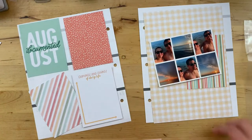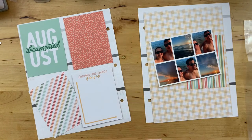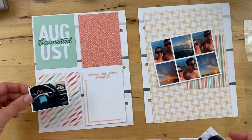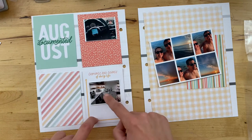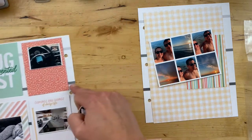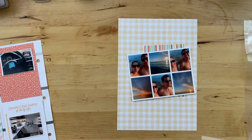Hey there, it's Natasha, and I am here today with a Coco Daisy process video. If you are brand new here, welcome — my name is Natasha and I share memory keeping process videos here on YouTube, as well as over on Instagram regularly in regards to my creative happenings. If you are returning to my channel, welcome back — I am super happy to have you here.